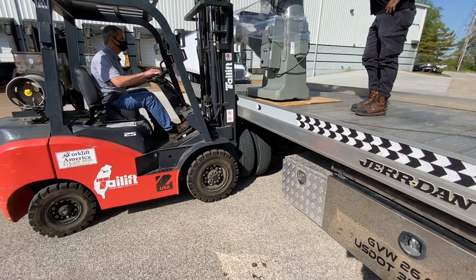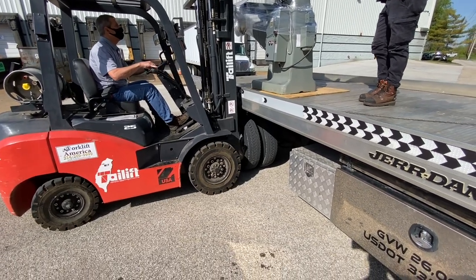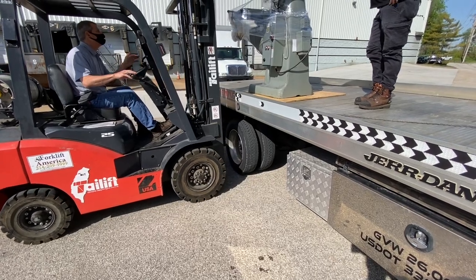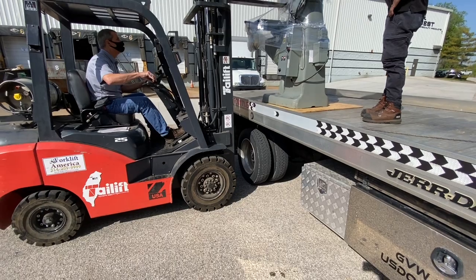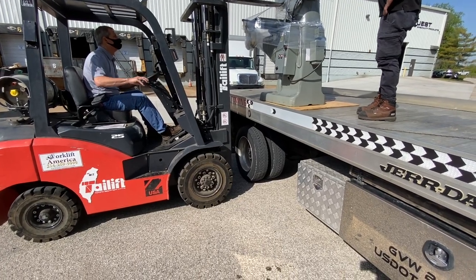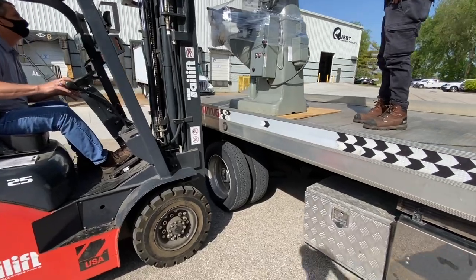When I've got an F-250 or whatever, sometimes they lean to one side too, so it should be all right. It's actually not that much weight for a tow truck — the capacity on a deck is usually around 10,000 pounds.